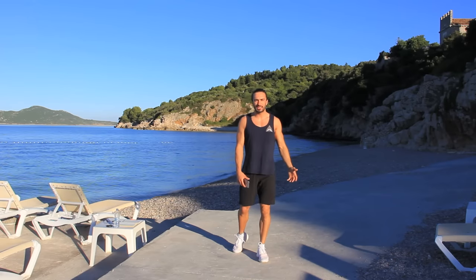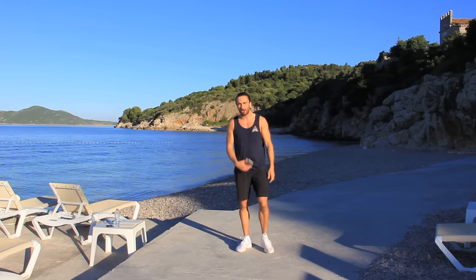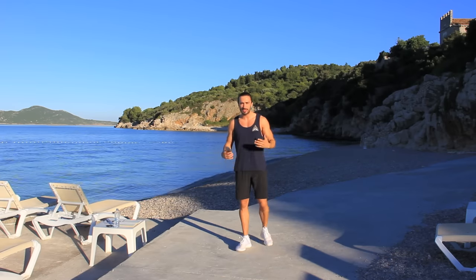Hello everybody, welcome back to The Body Coach TV. I'm Joe Wicks, The Body Coach, and check it out — I'm here in Croatia, I'm on holiday. I thought why not come down to the beach? It's super early, there's no one about.